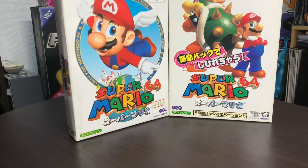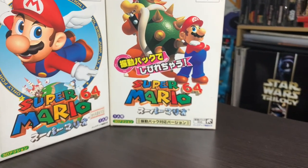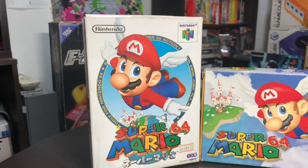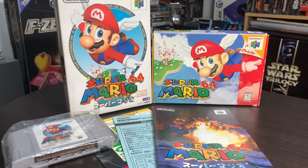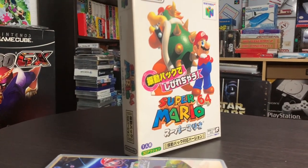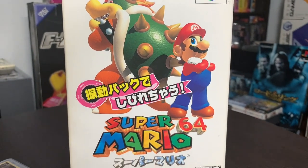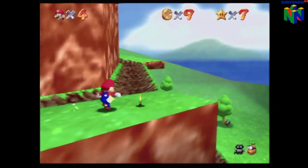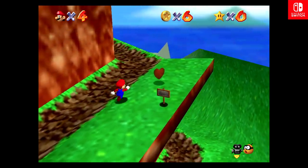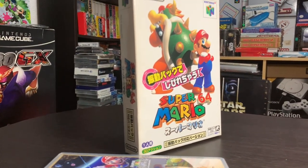Speaking of the Japan-only Rumble version of the game, here's a look at the packaging, the cart, and a comparison to the original Japanese release as well as the North American release. The original Japanese and North American versions feature similar cover art, with the main difference being the white background on the Japanese version. The Rumble Pak version features different key art — Bowser and Mario standing back-to-back — and a tagline that basically says 'let's get shaken with the Rumble Pak.' If you're hunting down the Japanese Rumble version, it can actually be had for pretty cheap inside Japan — less than a thousand yen, less than about 10 USD for a complete boxed version with manuals. Your mileage may vary buying from outside Japan, so good luck.